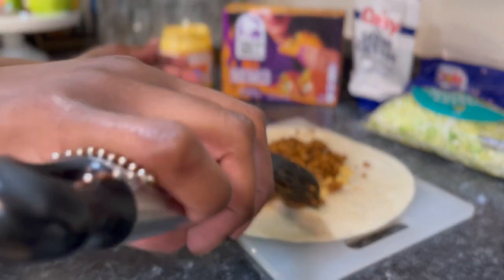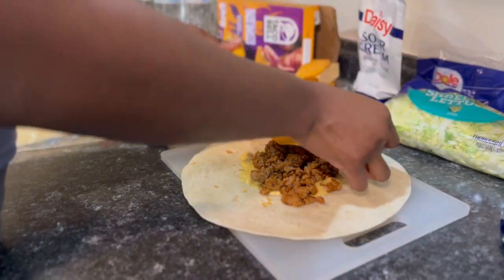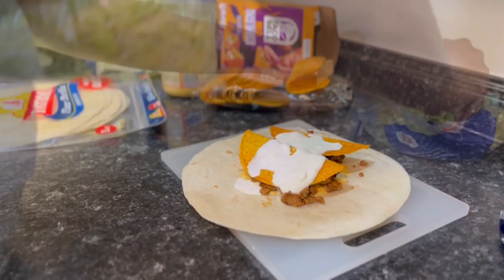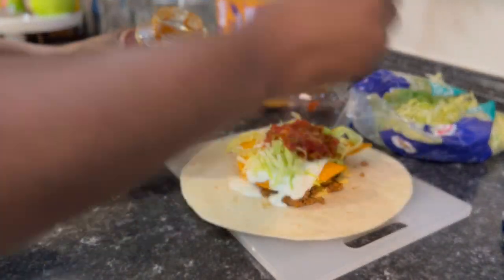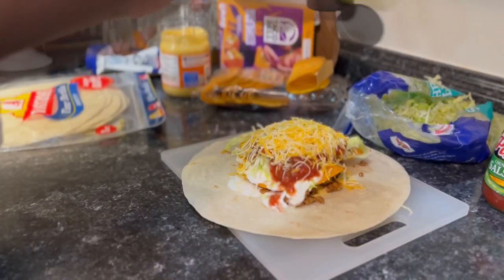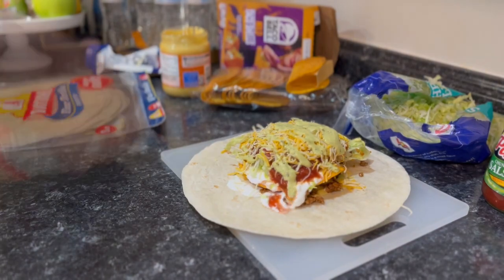I arranged all the ingredients in a simple line so the wrap would be layered correctly. I started with a large tortilla, then I added the cheese sauce. Next was the taco meat, then I broke a hard taco shell in half and added that on top. Next was the sour cream, shredded lettuce, salsa, and the taco cheese. I tried a creamy salsa verde for the first time and it was actually pretty good, so if you're interested I recommend you try it.